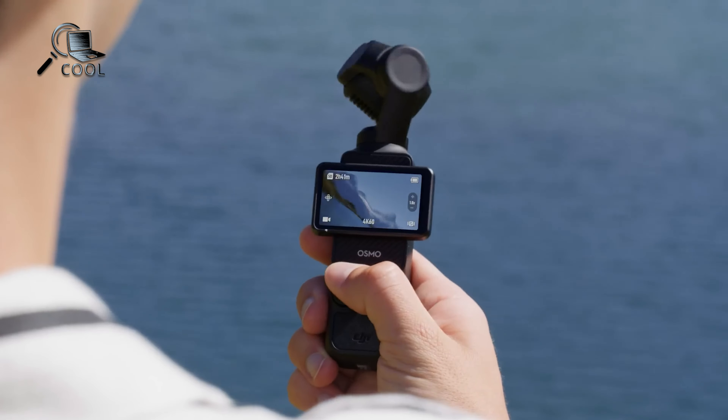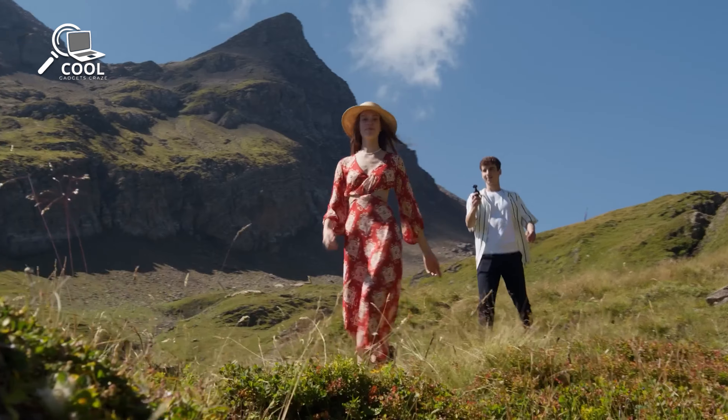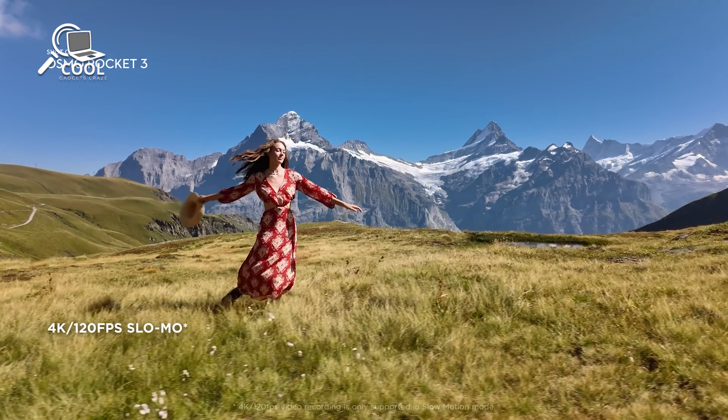The DJI Osmo Pocket Series has transformed the world of handheld cameras, delivering exceptional gimbal stabilization and stunning 4K video quality all packed into a compact, easy-to-use design.